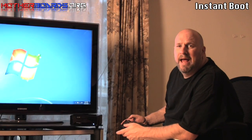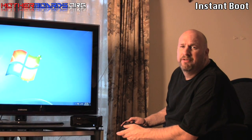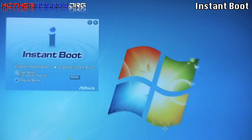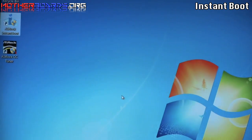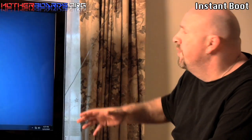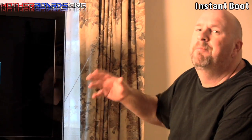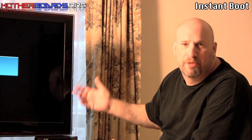Now we're going to take a look at the ASRock Instant Boot. This is a utility that's supposed to get your system to boot in four seconds flat. Let's see what it actually does — we'll click it into fast mode and hit apply. It's a little annoying in that you have to first shut down and then restart the system to get Instant Boot to work correctly. It also isn't really a true four-second boot — it just basically puts the computer in sleep mode and then boots it back out. I don't really think this is great software; it's more or less almost like trying to trick the user.